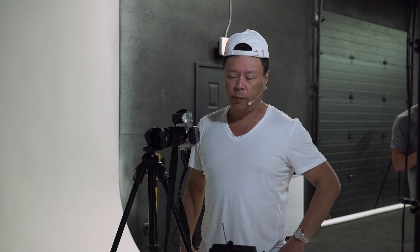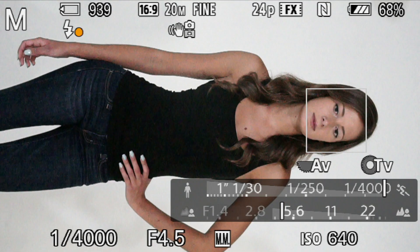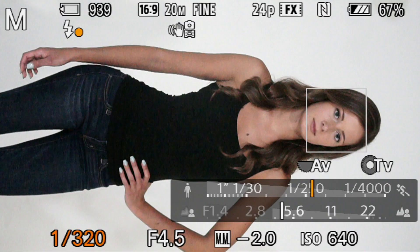Now I've turned all the cameras on to high speed sync, which gives me the ability to take my shutter speed and my ISO to wherever I want it to go. You'll see down here on the bottom the shutter speed wheel — I'm taking it all the way up to four thousandth of a second, which is pretty cool.